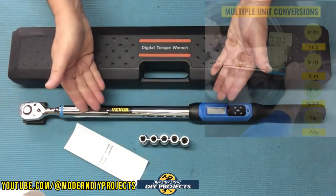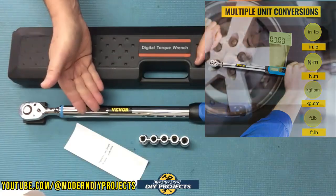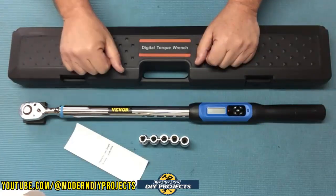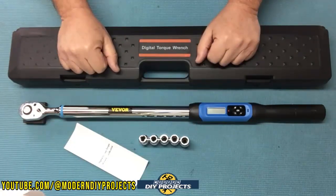This wrench can take measurements in four different units: inch-pounds, foot-pounds, newton-meters, or kilograms per centimeter. Plus it has two measuring modes — real-time and peak mode.